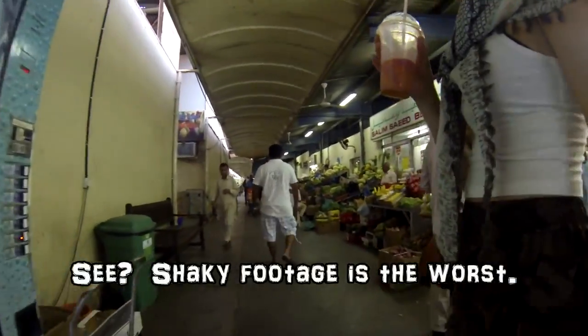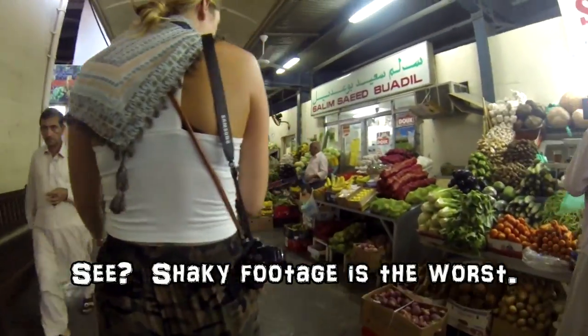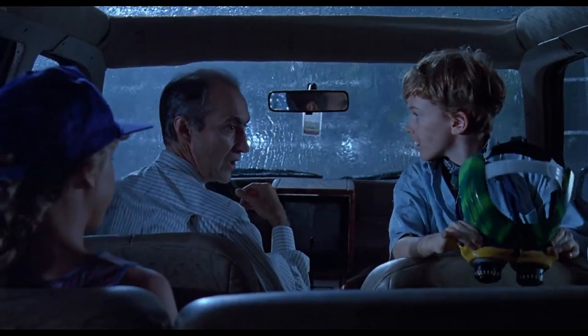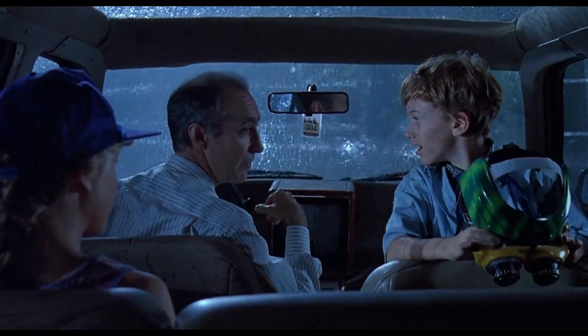The world would be a better place if there was a lot less shaky footage on YouTube. We've been using this gimbal daily for the past five months. It has a nice build quality to it, and like the lawyer in Jurassic Park asked: 'Are they heavy?' Yeah. And they're expensive. Put them back.